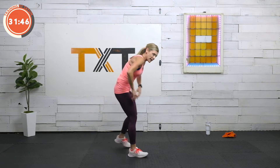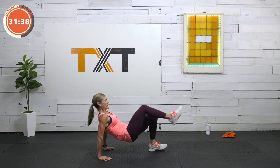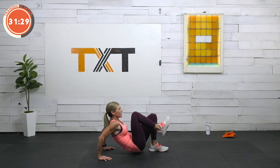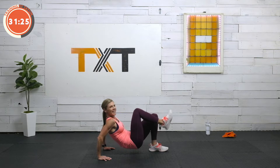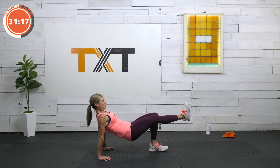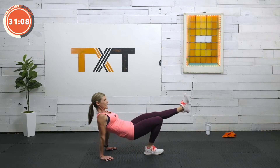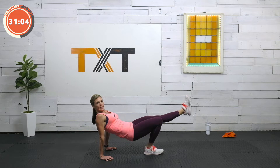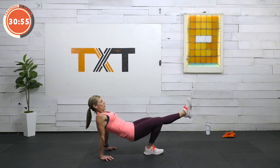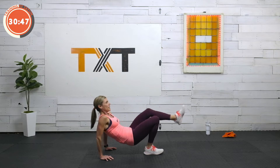Tricep dips with the kick — 30 seconds each side. Dip, bend the knee and elbows, kick out, extend at the elbows and knees. Dip, kick. You got it. Bend, extend. We're going to feel the back — we're going to feel our bat wings tomorrow. Switch. Bend, kick out and extend. We're thinking dip, kick, dip, kick. These little cues help me stay on task. Ten seconds, you got it. Five seconds — three, two, and one.